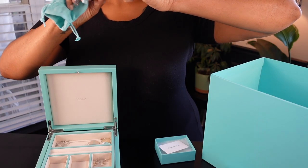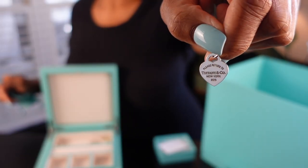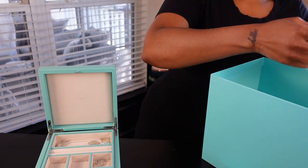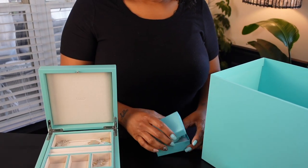I forgot all about this pink pendant that has 'Tiffany & Co.' on the back — this is my first pink pendant, which means I need to tell the honey I need some pink earrings to match it. Christmas is not too far, so he can be prepared.